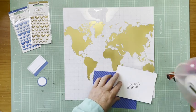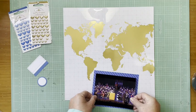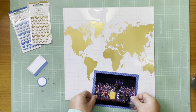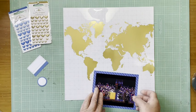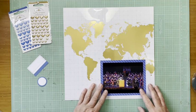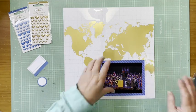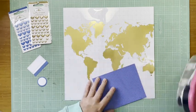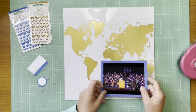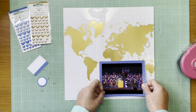Hey everybody, it's Kelly and I'm back with another layout. I'm going to start by mounting this photo on this straight paper from Doodlebug Petite Prince — it's the Blue Jean Dot Stripe. This is a picture of my nephew receiving his doctorate. I'm going to attach this to this gorgeous gold acetate paper here, which is a map of the world.